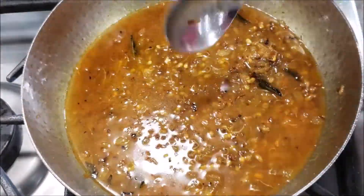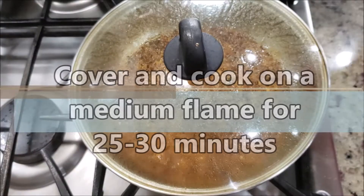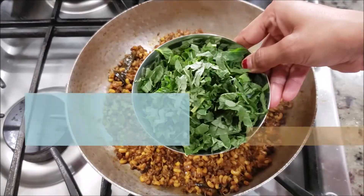All the water is going to get absorbed and the matki is going to cook. Let it cook for at least 25 to 30 minutes. If needed, you can add more water, just to ensure that the matki is fully cooked.